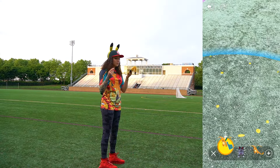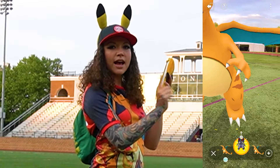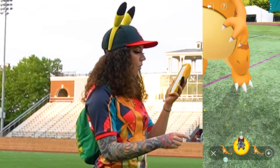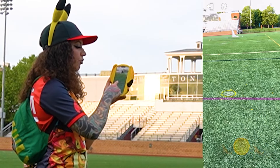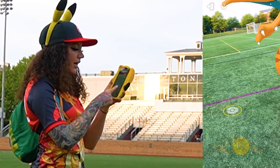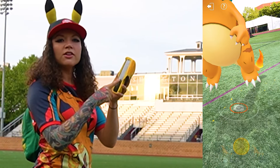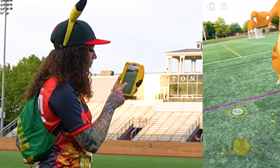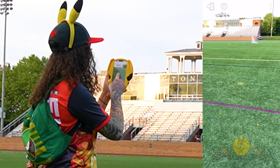You have two options: you can either place the Pokemon by tapping on the yellow dots, or you can drag the Pokemon by holding down your finger and dragging it to a location. If the circle is red, like underneath this Charizard, then you cannot place a Pokemon there, but if you move it to a yellow area then you can potentially place it there.